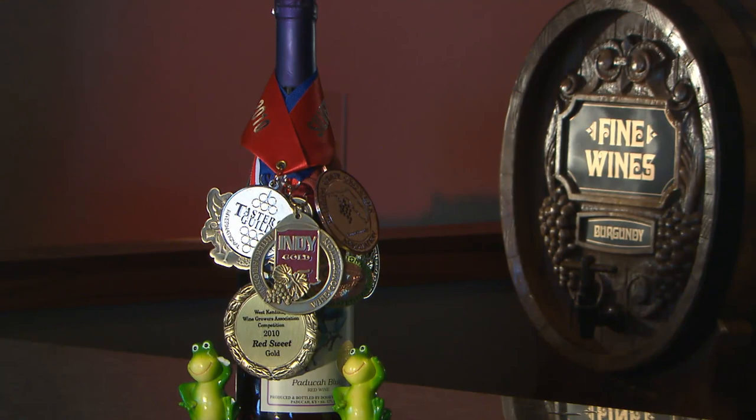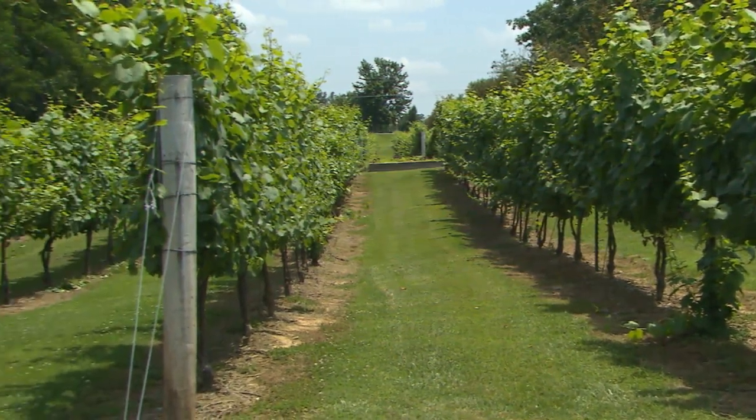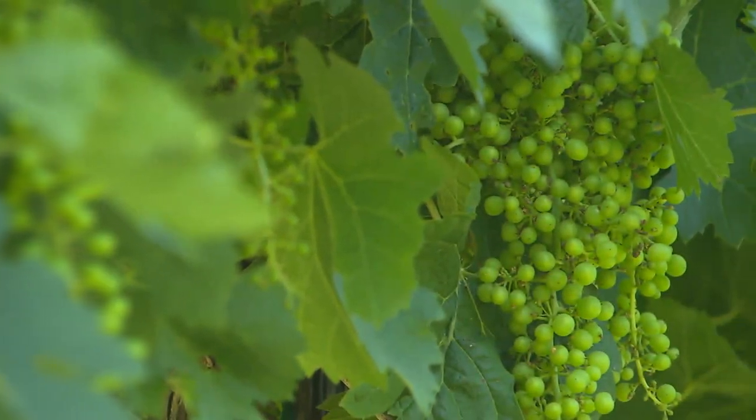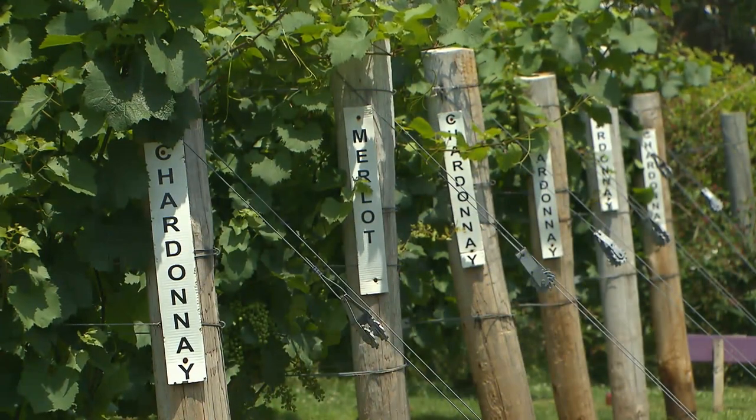We're actually dead parallel with Napa, so the weather and stuff is very similar. We bought the French grapes and they're all Chardonnay, Cabernet Sauvignon, Cabernet Franc, Riesling, Pinot, and Merlot — that's what we grow.